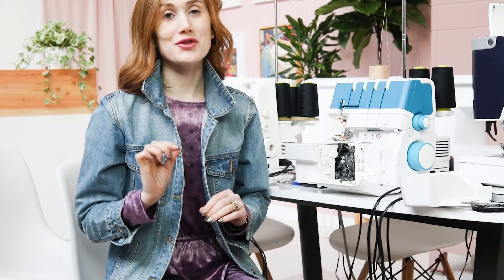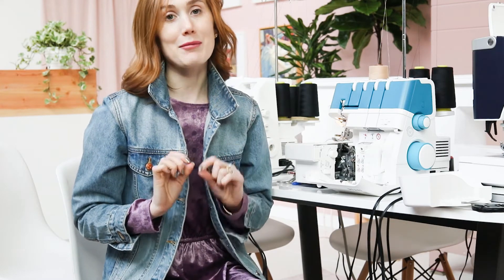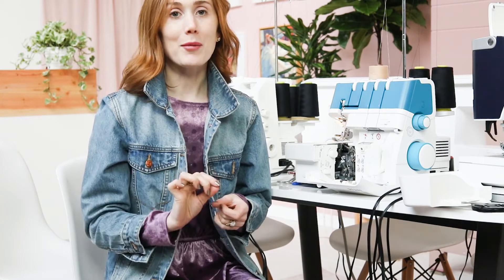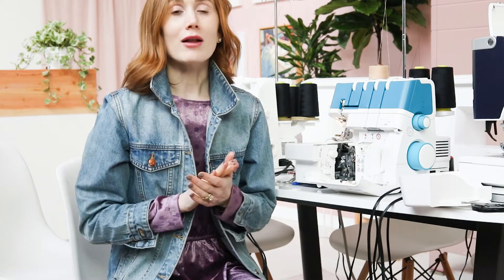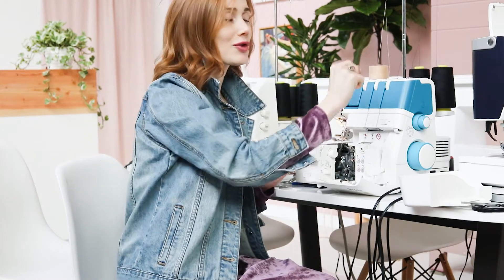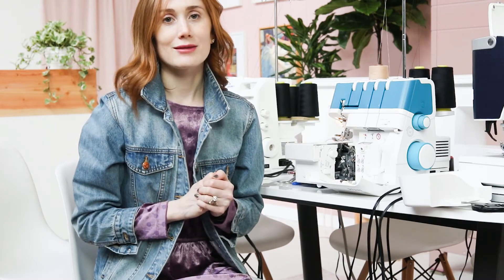Hands down, one of the top reasons sewists are intimidated by sergers is threading. On a normal sewing machine, you have a top thread and a bottom thread. But on a serger, you have a left needle, a right needle, an upper looper, and a lower looper. A lot of sewists will cut off their thread, tie on a new thread, and pull it through to make it easier. But if a thread breaks and you have to re-thread the whole thing, it is a pain.